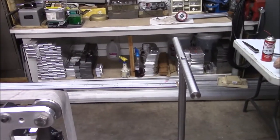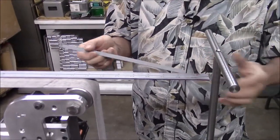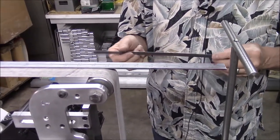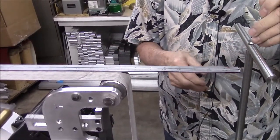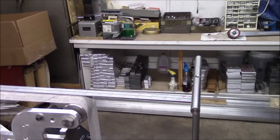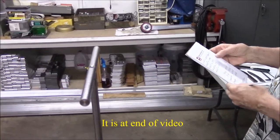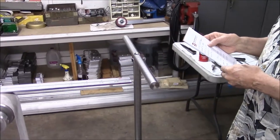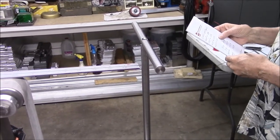We're using the sine to establish an angle here. The sine of one degree at one inch is 17.5 thousandths, so the sine of one degree at 10 inches is 175 thousandths. You multiply the number of degrees times 175 thousandths and what you end up with is your height dimension. At 10 inches: 10 degrees = 1.75 inches, 15 degrees = 2.625 inches, 20 degrees = 3.5 inches, 30 degrees = 5.25 inches.